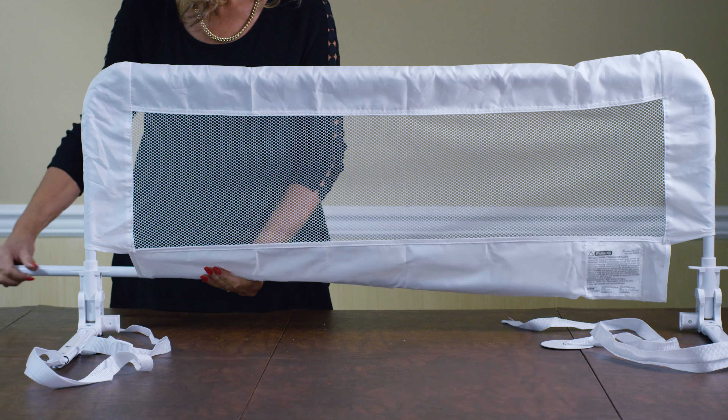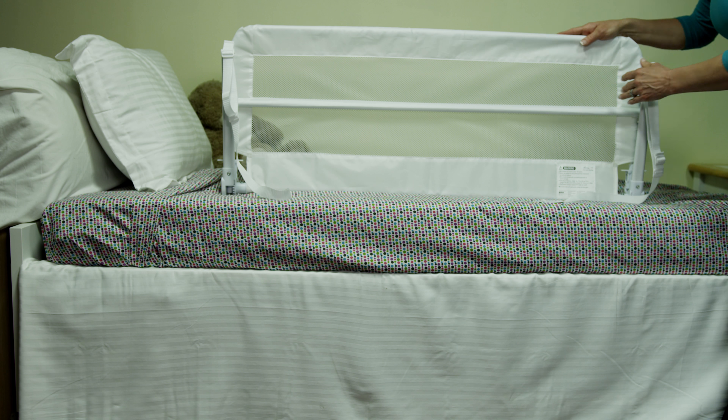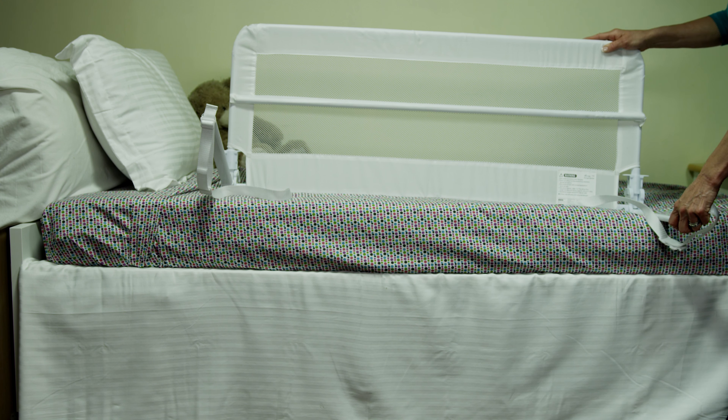Your assembly is complete. The extra wide length and height of the bed rail keeps your little ones safer as they transition from the crib to a bed. The sturdy rail and breathable mesh material are easy to install. The breathable mesh material cover comes off for washing — it's machine washable, which is really convenient and easy.